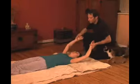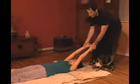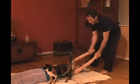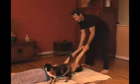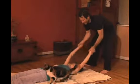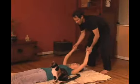And I'm going to take both arms and just make a pull as my cat assistant arrives for her curtain call. And it's good to end on levity. Shake it up.